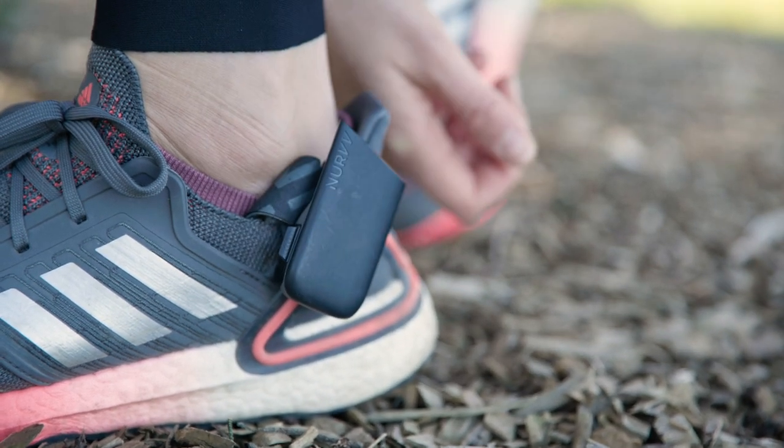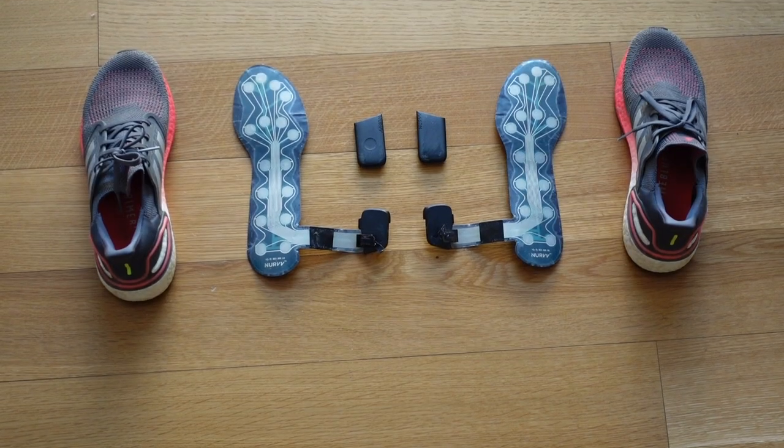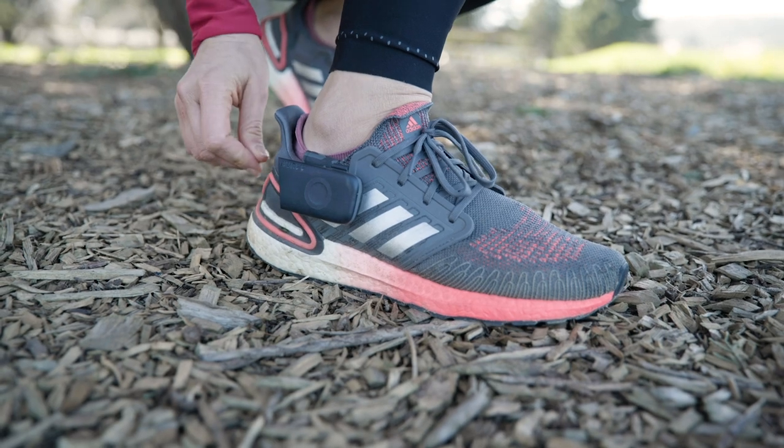There are two parts to the equation. There's the insole part, which houses all the sensors — 32 to be exact — and then the two trackers, one for each shoe, that clip onto the side. All of this combined works together to paint a very complete picture of what's going on with every step that you take.